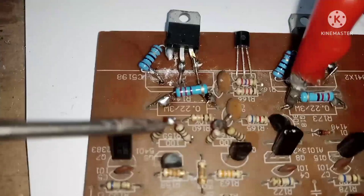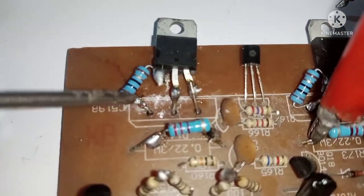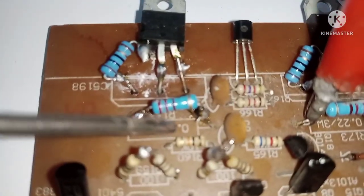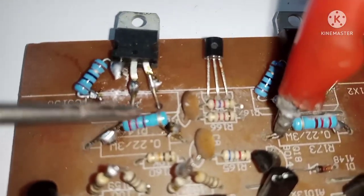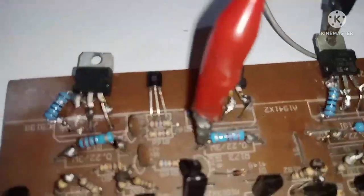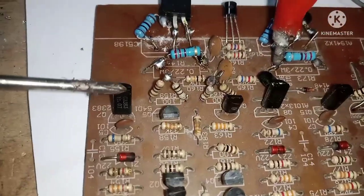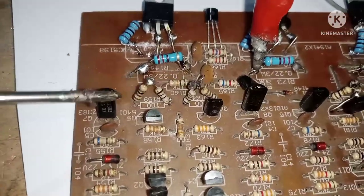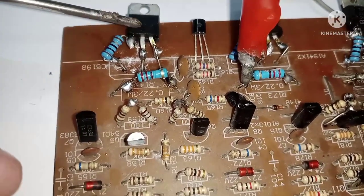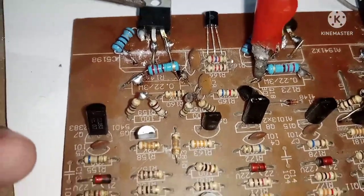Ganun din po dito sa kabila, mga kaibigan. Yung dating output, sa base nag-series lang tayo ng 10 ohms. Yung dating 22 ohms, ginawa natin ito 20 ohms sa kabila. Ganun lang po yung nangyari. Yun na po yung magiging step driver niya - ito yung driver niya. Ito instead na output na, ginawa nating step driver pa siya. Isa pang driver siya - ito na yung pinaka final drive.